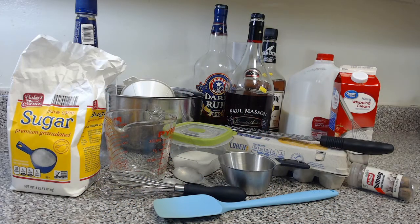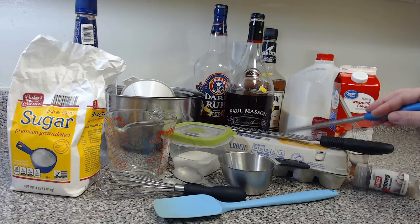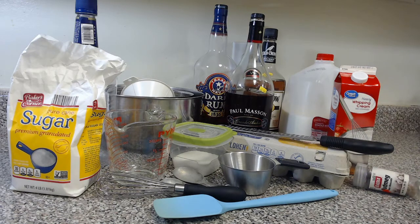Here you can see the ingredients we are going to need to make our delightful eggnog. You will need eggs — a whole dozen. You will also need some liquors or alcohols; I am going to be using rum, brandy, and bourbon. You'll need a little bit of salt, some sugar, some milk, and some heavy cream. And you'll also need nutmeg. I am using whole nutmegs, and as a result I need to basically grind or shave some of it off.